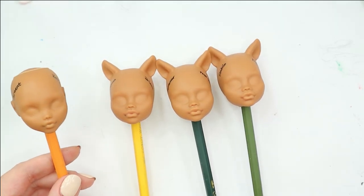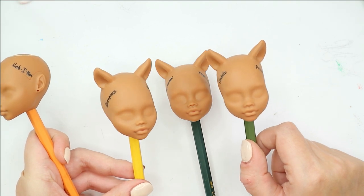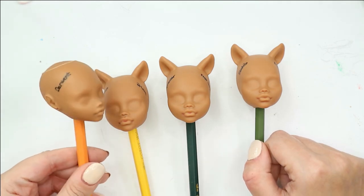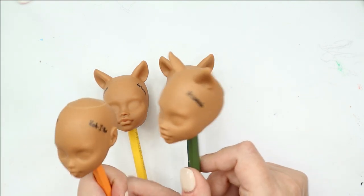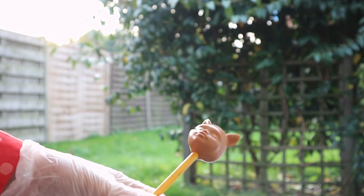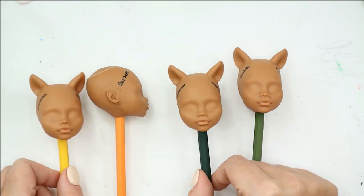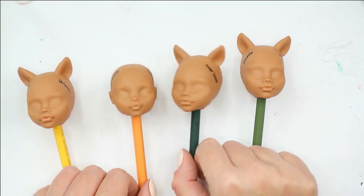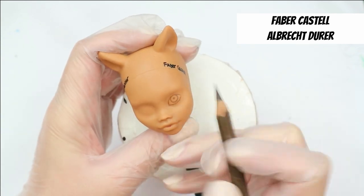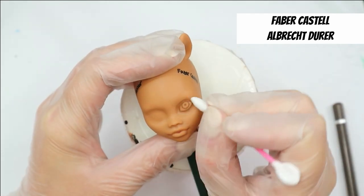I've bought four doll heads — they're actually supposed to be the same, ordered from AliExpress, but three are the same and the fourth is a little different. The face mold and skin tone are what matter today, and the skin tone is the same. I've already sprayed these faces with three layers of Mr. Superclear sealant and tagged each face with the pencil brand name so we don't get lost in the experiment.